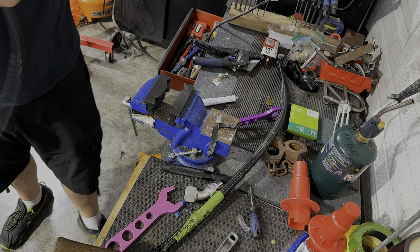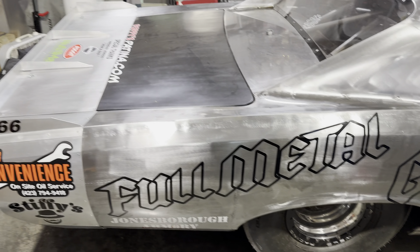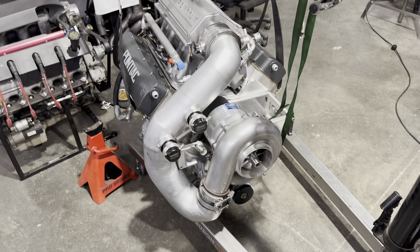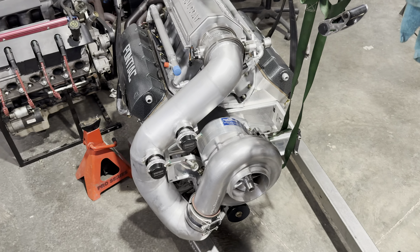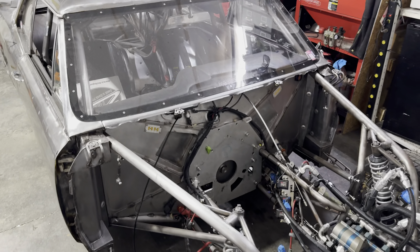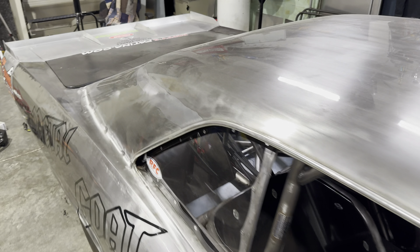Alright guys, you know what time it is — it is Full Metal Goat time! It's been too long. Let me show y'all something right here. Yeah, we are about to be in business — 700 cubic inches of Poncho power right there, and it's about to be stabbed in. You know what that means — it is full-on like Donkey Kong. I am ready to hear that loud pedal go and make some big old loud noises!